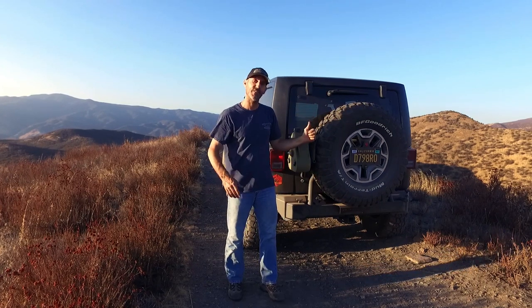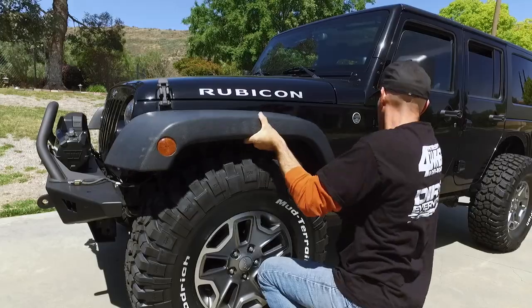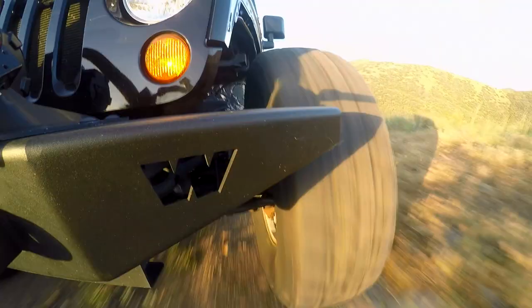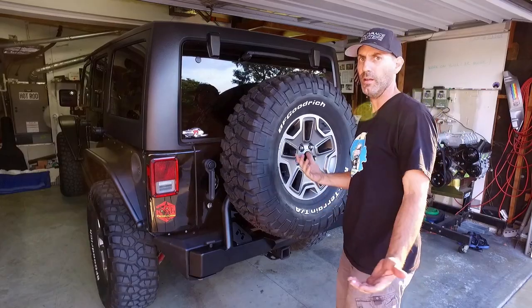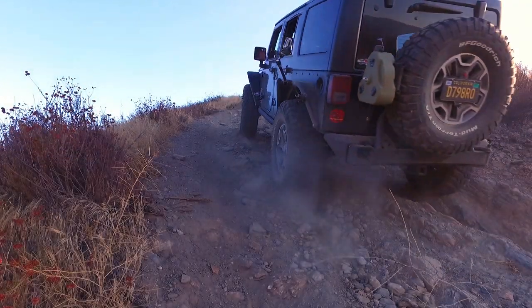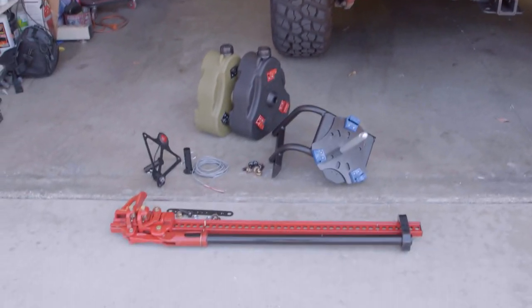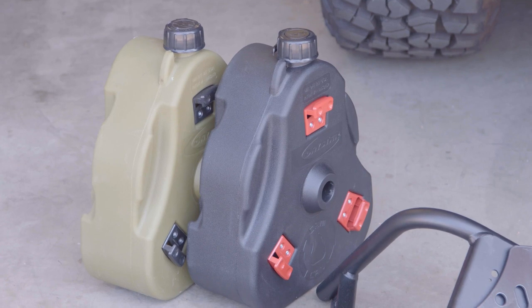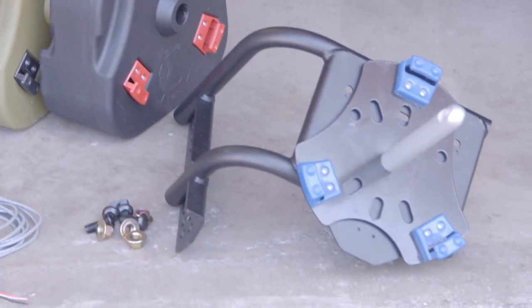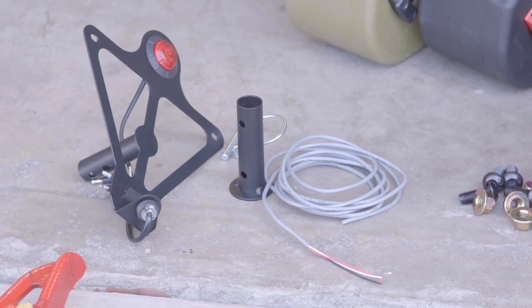So stick around, we'll get this stuff installed and head out to the hills for a test and tune. Let's get the installation part of this video started with these goodies: an accessory mount for the tire carrier, a cam-can that I may or may not have liberated from my buddy Fred's shop, a high-lift jack mount, and the Metal Cloak license plate relocation bracket and center brake light.